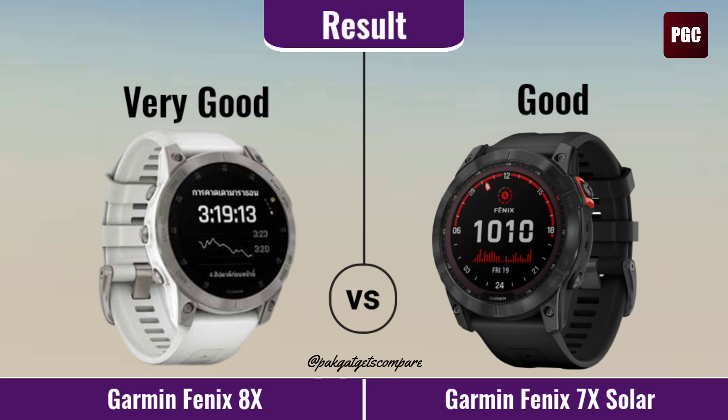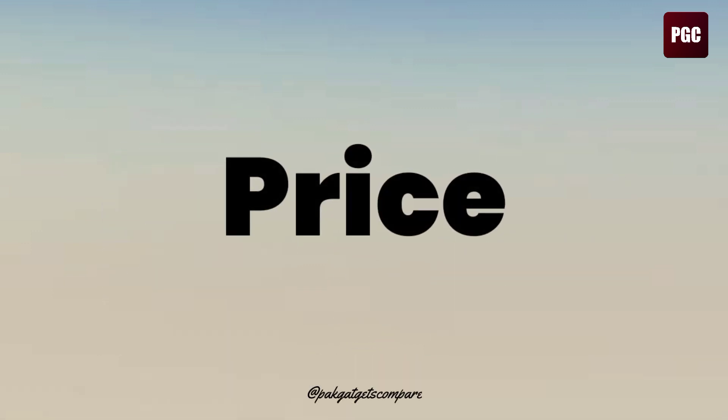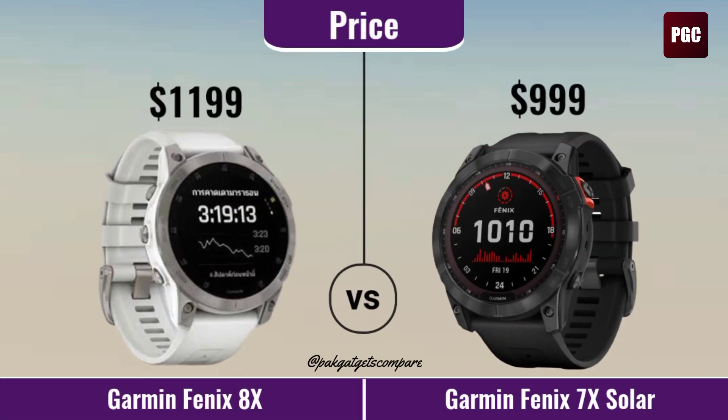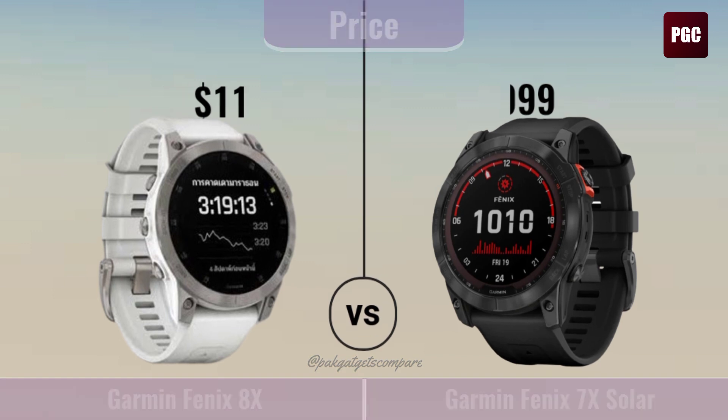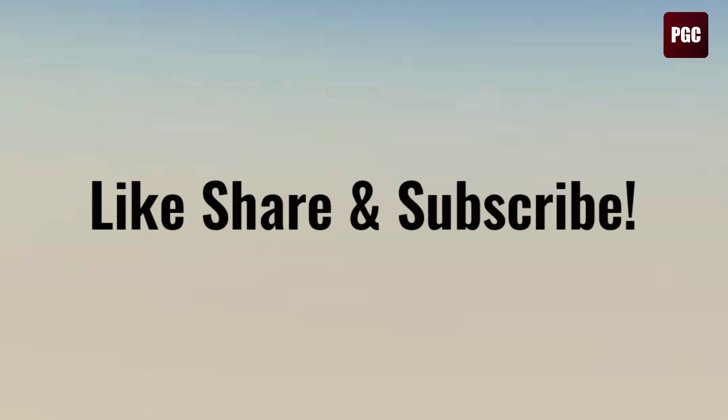Result. Price USD $2,346. Make sure to subscribe to our Widgets Compare channel.